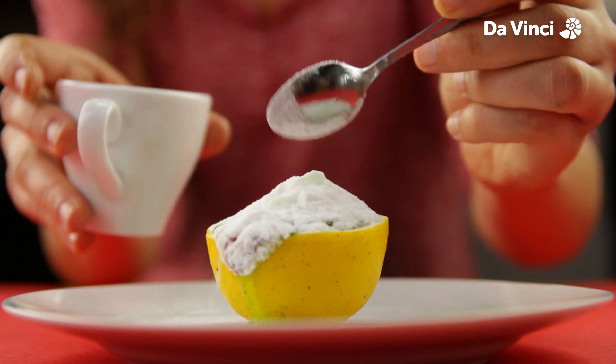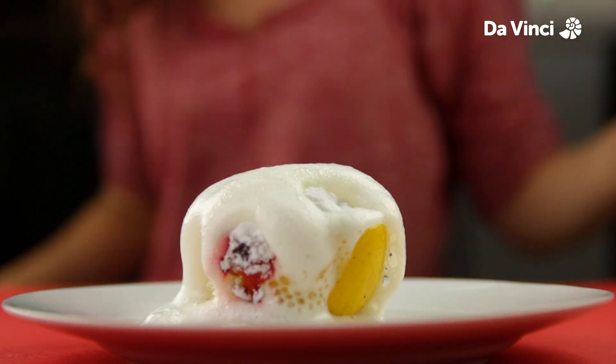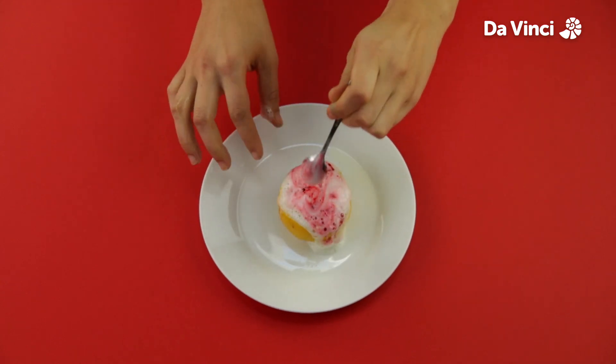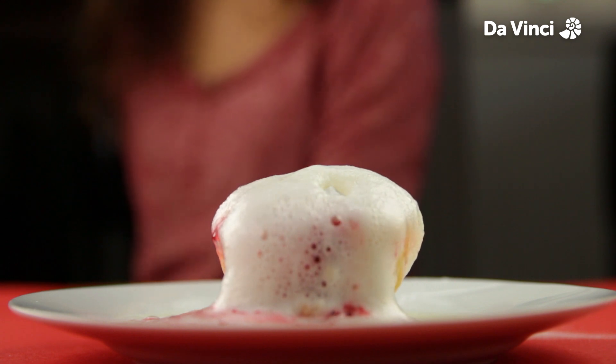The lemon should start to fizz. Then add some lemon juice and mash the top of the lemon a little bit with a spoon. The baking soda is reacting with the lemon juice, causing this bubbly explosion.